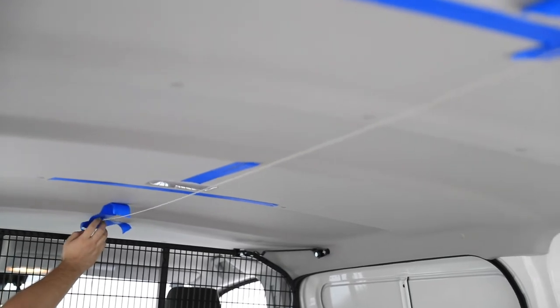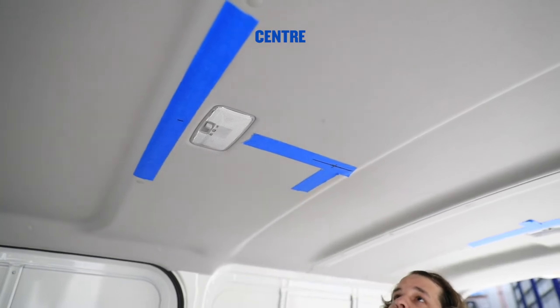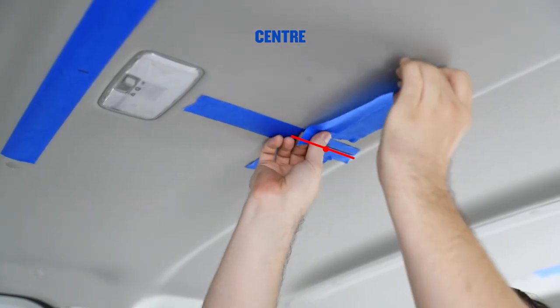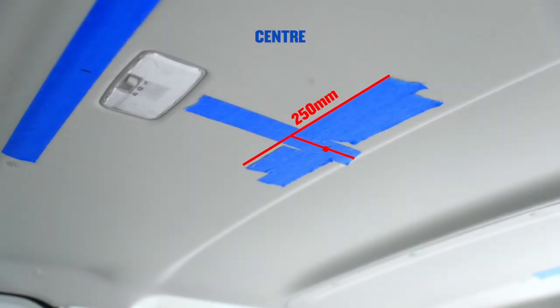Remove the strings. Place tape at a 90 degree angle centred at the reference made previously from points 1 and 2. The lengths of tape should be a total of 250mm in length.